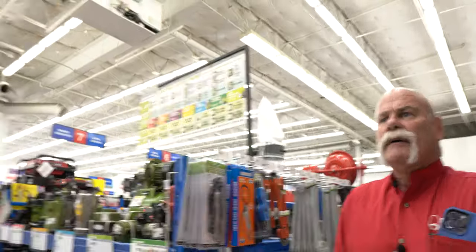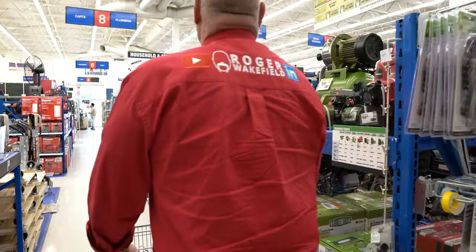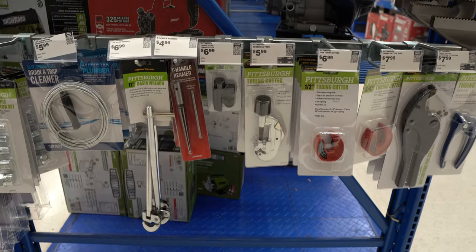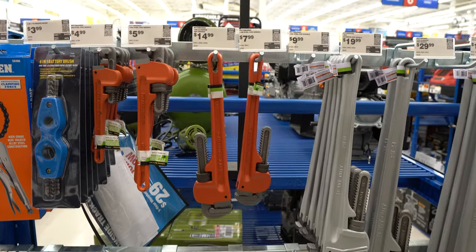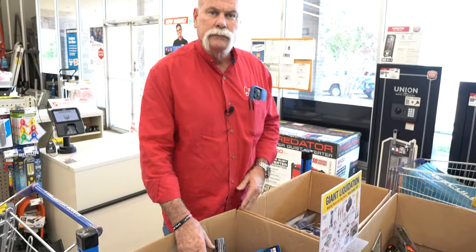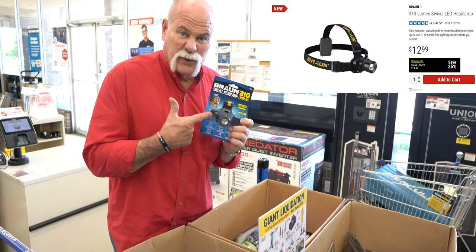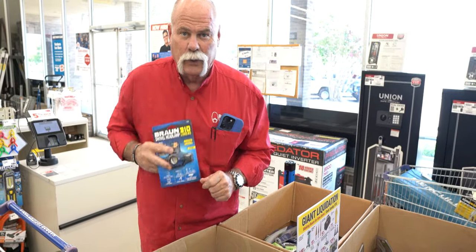Headlamps are all we need. Is there a flashlight aisle? Half of what we walked around the store looking for, we could have gotten right here. $11.99 headlamp. Here we go.